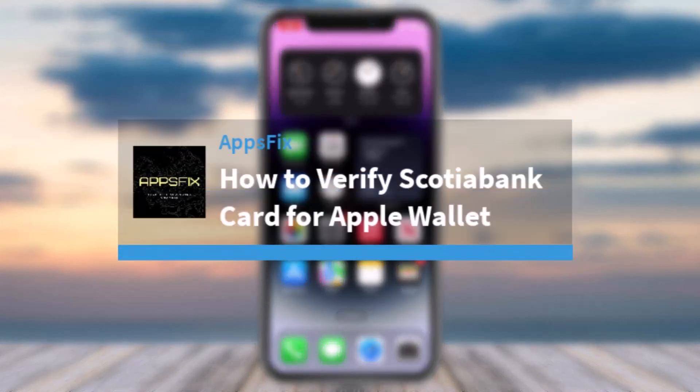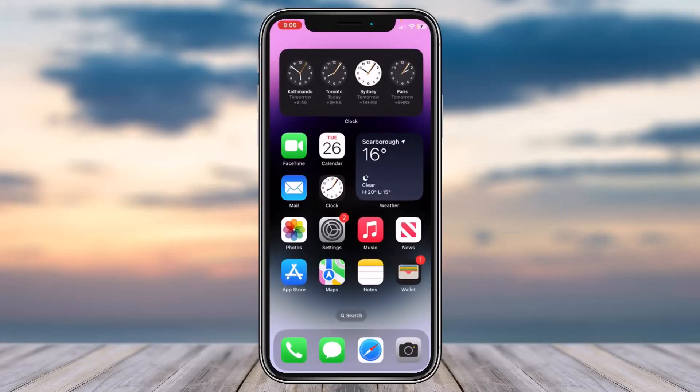How to verify your Scotiabank card for your Apple Wallet. Hey everyone, welcome back to another tutorial video. In today's video I'll show you how you can verify a Scotiabank credit card for Apple Wallet.